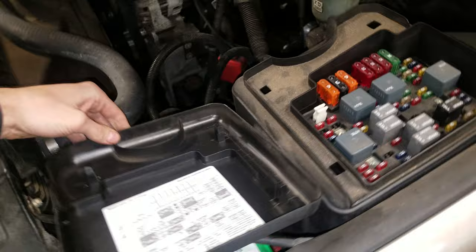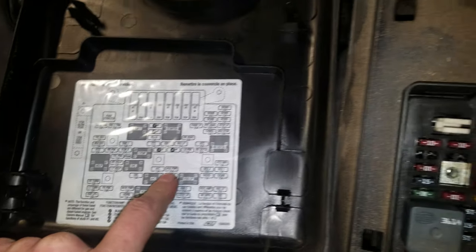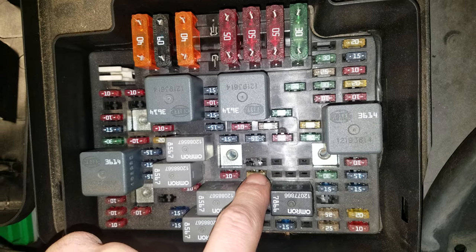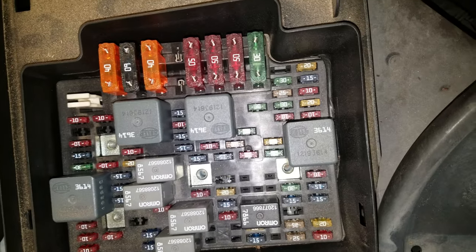So you can pop this up. If you're looking for the cigarette lighter or the auxiliary power, that's going to be a 20 amp fuse — it's right there. And you can swap it with some of the spare fuses located on the inside fuse panel cover.